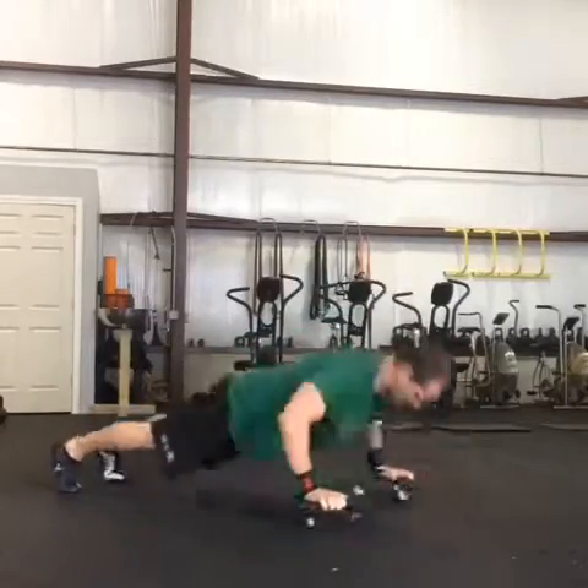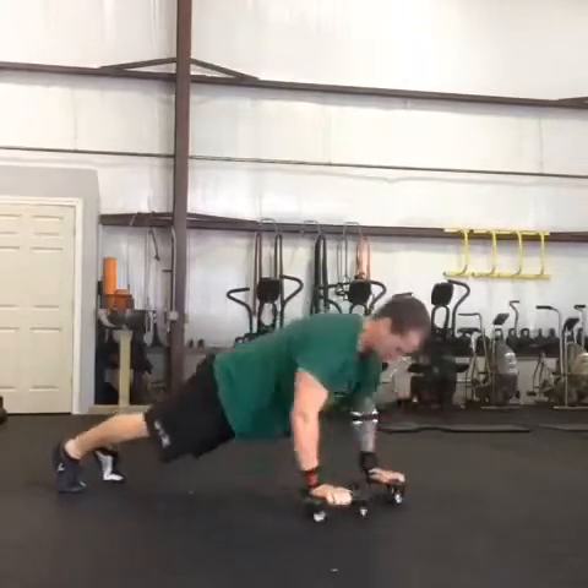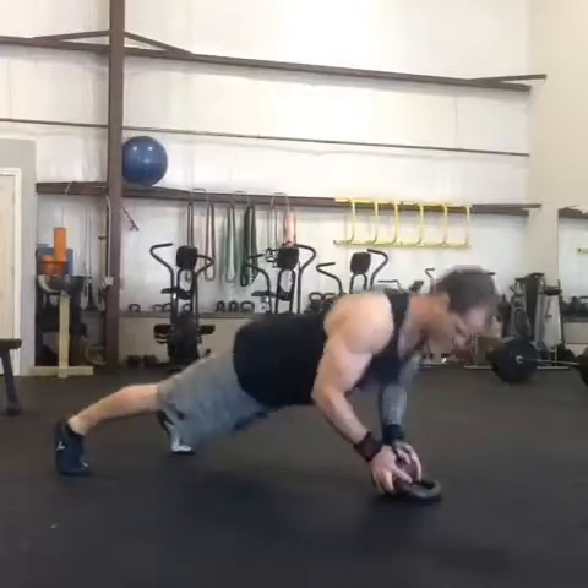Havoc sliders again — on the way down, extend those sliders out. As you come up to the top of the push-up, bring them close together. You get a little chest squeeze, almost like a chest fly.